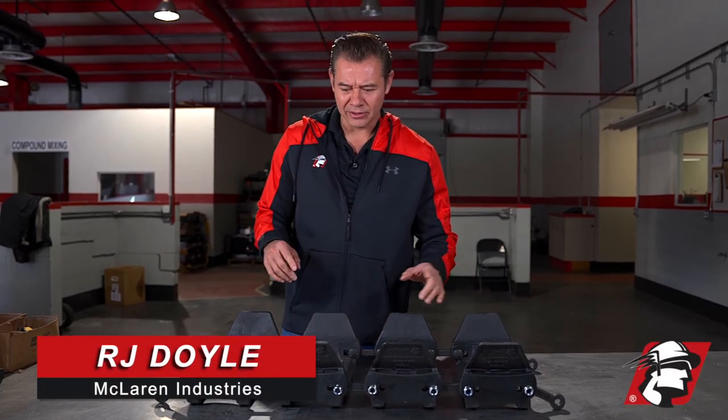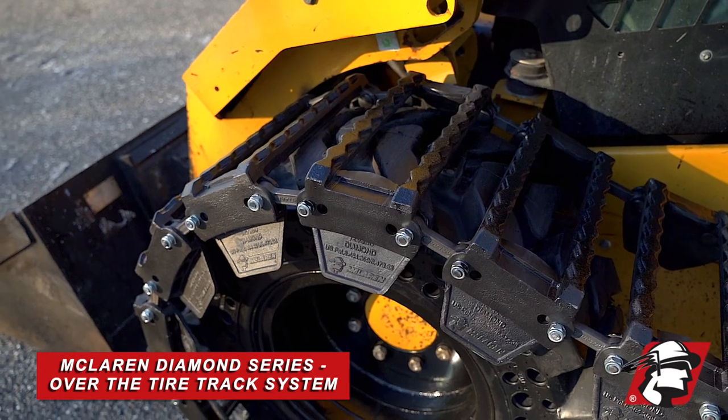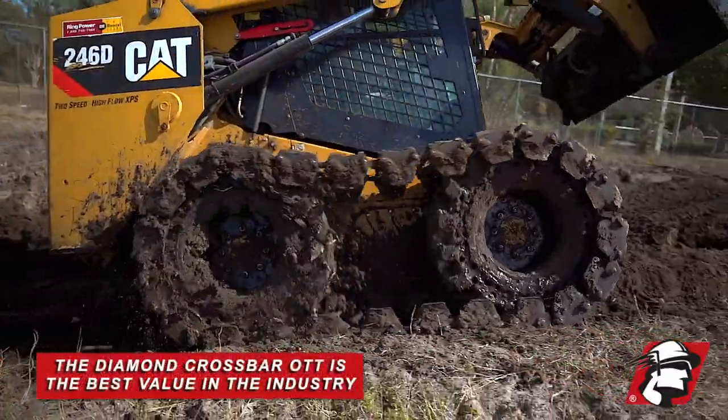I wanted to explain a few details that differentiate McLaren's Diamond OTT from some of its competitors. If you're looking for general traction in dirt and you're mostly off-road, this crossbar type is probably going to be your best value for the money.